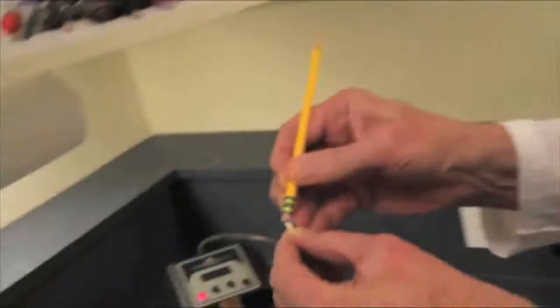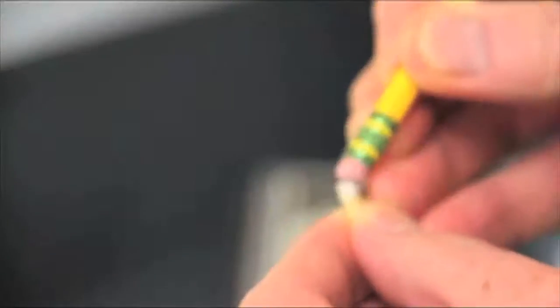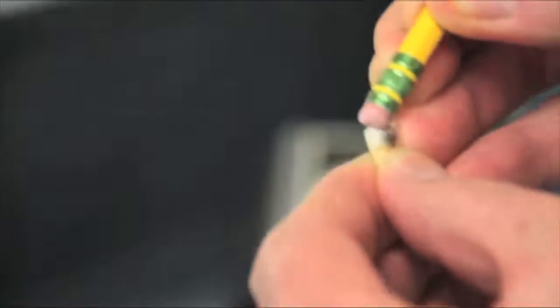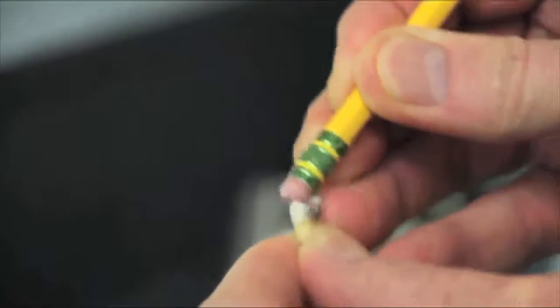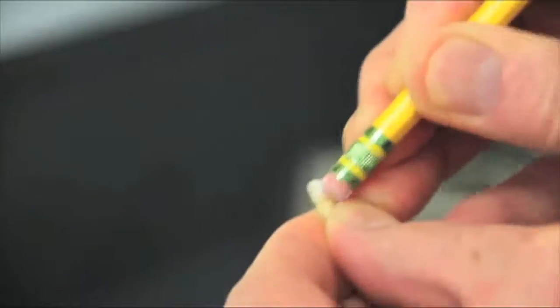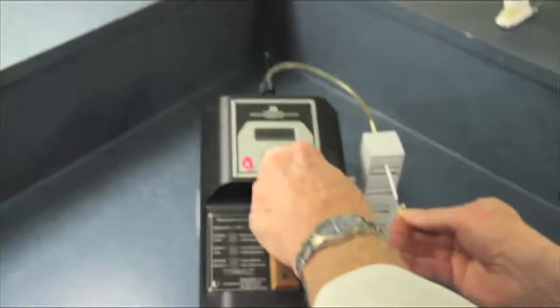Now we're going to do the same thing we did before to heat the mercury up. We're going to rub this tooth — kind of warm it up as if we're chewing. Warm this tooth up real nice as if we're chewing gum, and then we'll come over here and give it a test with the mercury vapor analyzer.